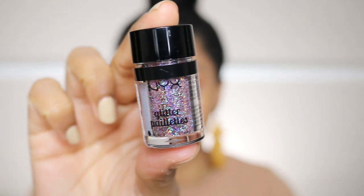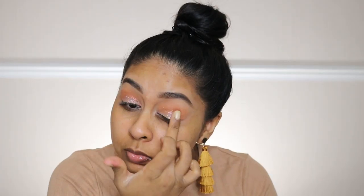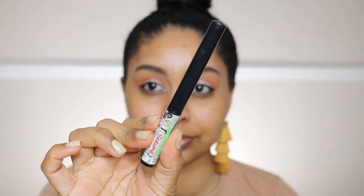Then I use this NYX glitter — I'm going to write the shade in the info box along with all the products. I use the Revolution Hydrate Primer and mix that with the glitter, and it helps it to stick on.